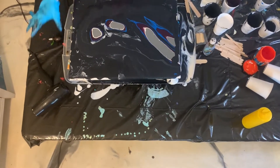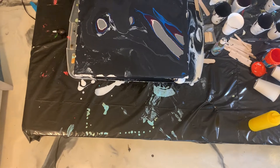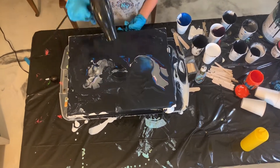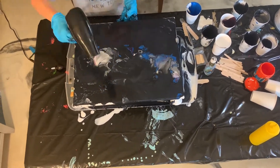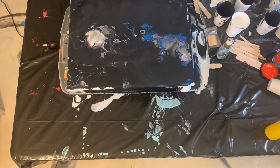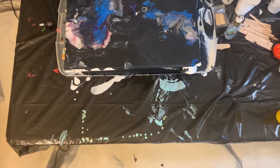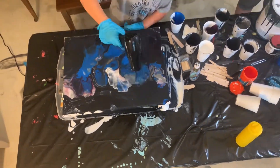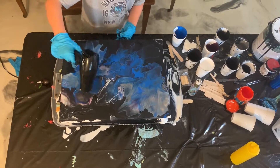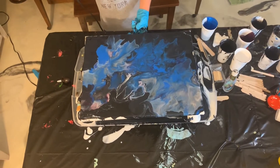Now you're going to get your hair dryer or whatever you have and blow it over the paint. It's going to start from a mixed pool and we're going to blow it out. That should be good.